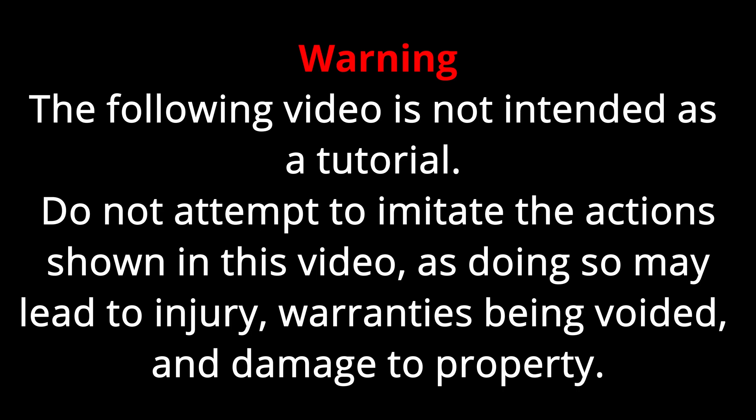Warning, the following video is not intended as a tutorial. Do not attempt to imitate the actions shown in this video as doing so may lead to injury, warranties being voided and damaged property. So with that out of the way, let's get on with the video.